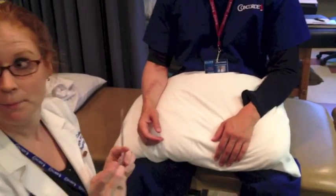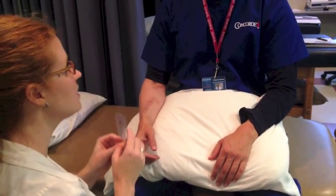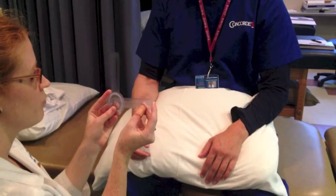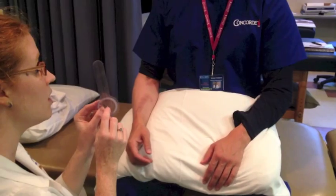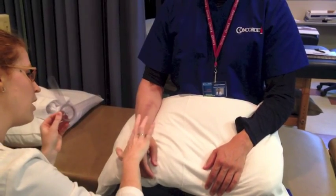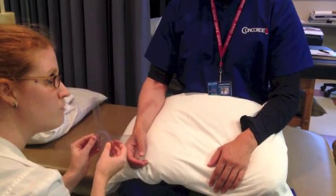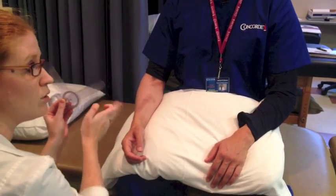Our moving arm — in all the books, they show it directly contacting the patient's skin, but we're going to hover just above. As much as possible, we're going to keep the fulcrum in line with the ulnar styloid. But in order to get the moving arm parallel with the dorsal aspect of the forearm for pronation, or the palmar aspect for supination, the fulcrum is actually going to come up a little bit, and that's okay as long as you keep it in line with the ulnar styloid.